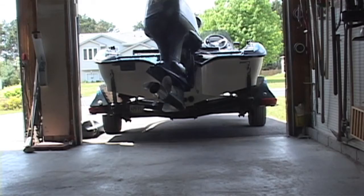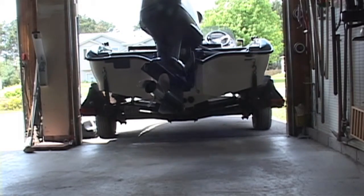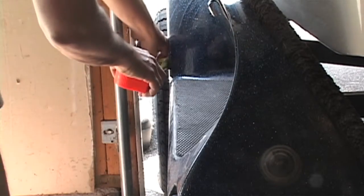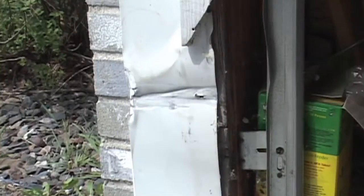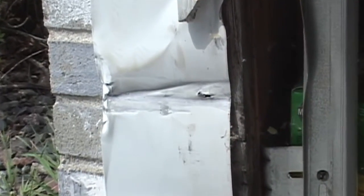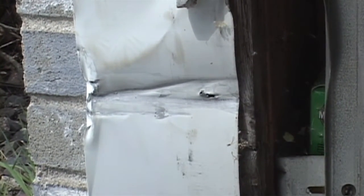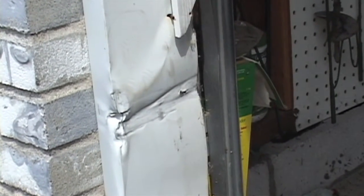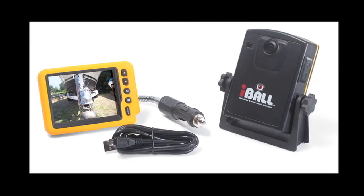I have a very tight garage setup and I mount this in a way that helps me back my boat in. Let me show you how it works. When I'm putting my boat in my garage, it's a very tight fit — I have less than two inches of space on either side of the tire. Through the years I've gotten pretty good at it, but every once in a while after a hard day on the water or a long evening of fishing, I'm tired and I make a mistake. That's where the Eyeball Wireless Backup Camera comes into play.